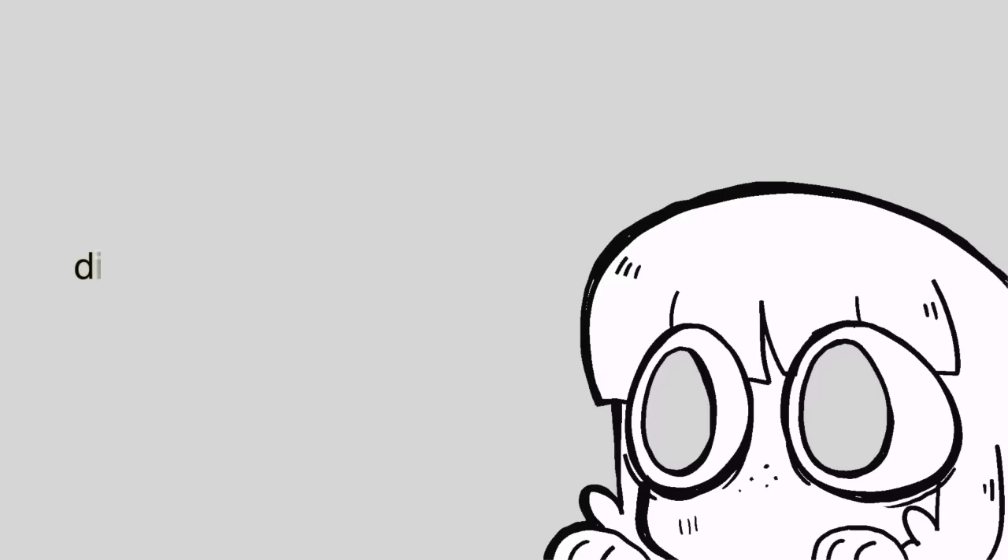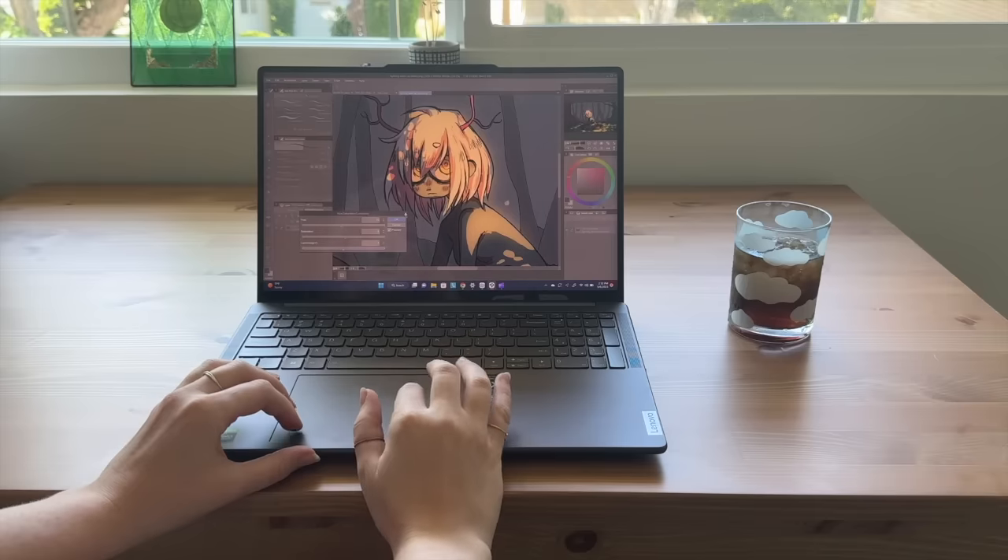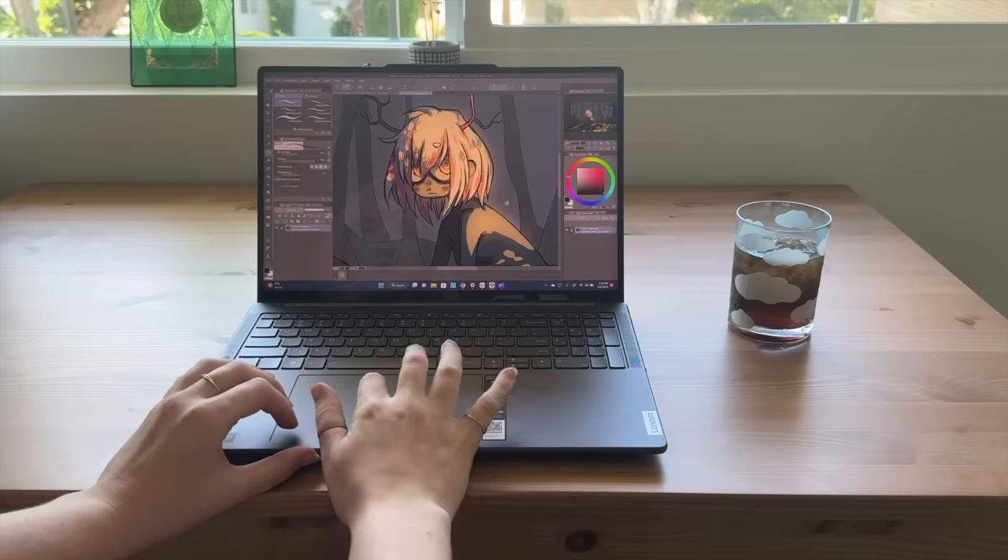Hey everybody, it's Lavender Town, and today I'm going to be talking about some digital art tips I wish I knew when I was starting out. This video was kindly sponsored by Lenovo and Microsoft.